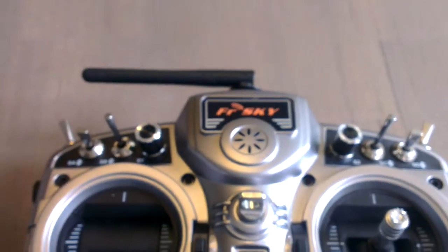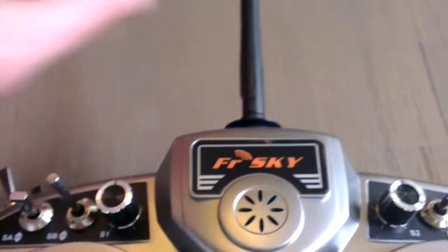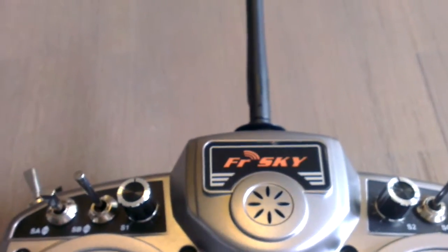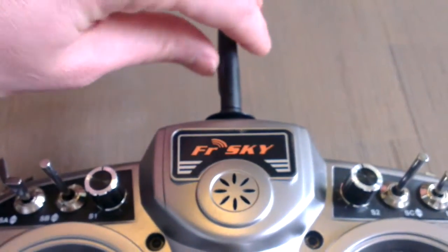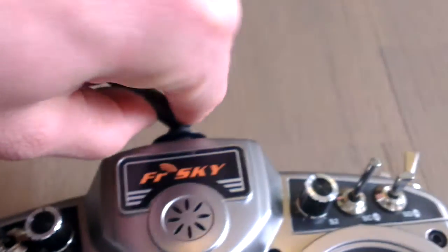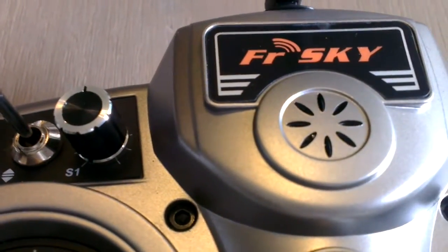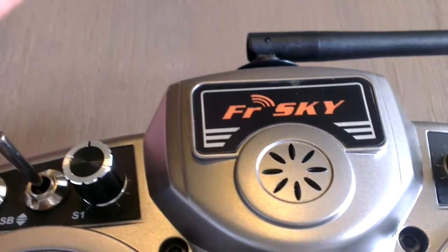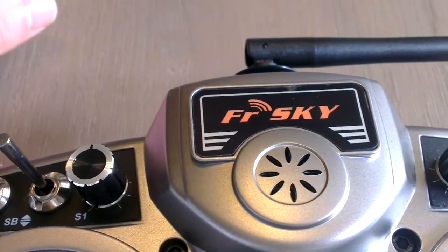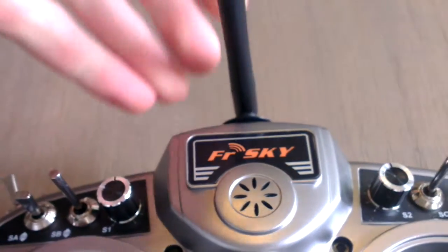You hear a buzzing. The annoying thing is you don't want to fly like this, because when you point at the aircraft your signal will be weakest. Also if I put it up like this — less interference. When I put it to the side, the buzzing comes back. Sometimes it also pulsates.